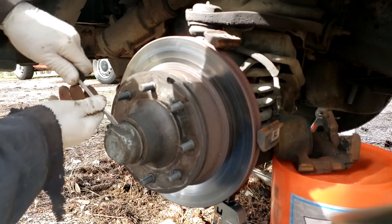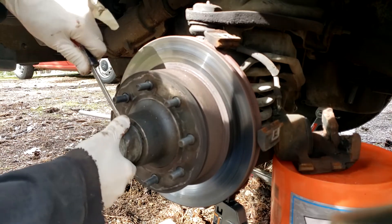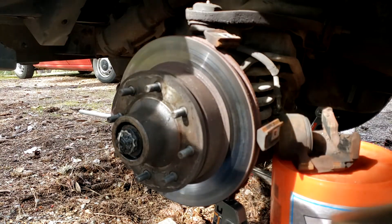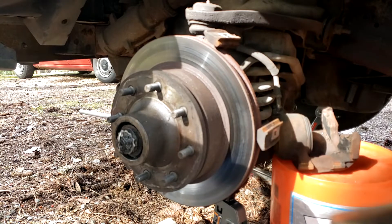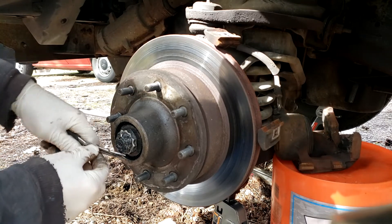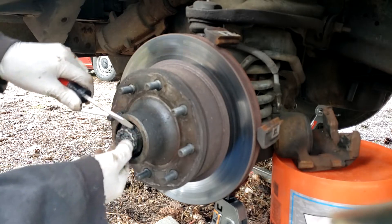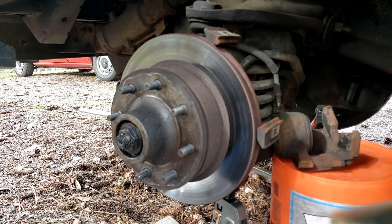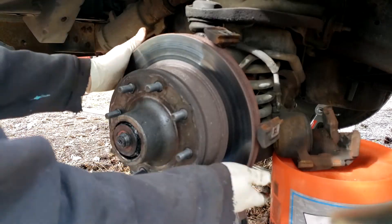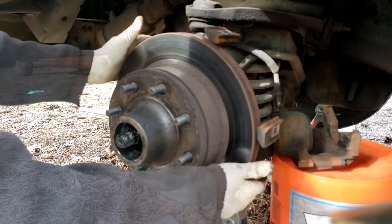Now I'm going to get this hub and rotor assembly off. Let's pry this dust cap off and we'll straighten out this cotter key here — pull this off, and then just pull it off.